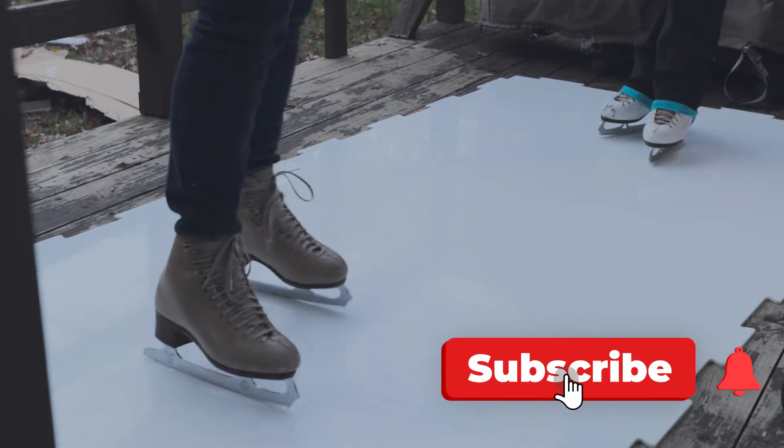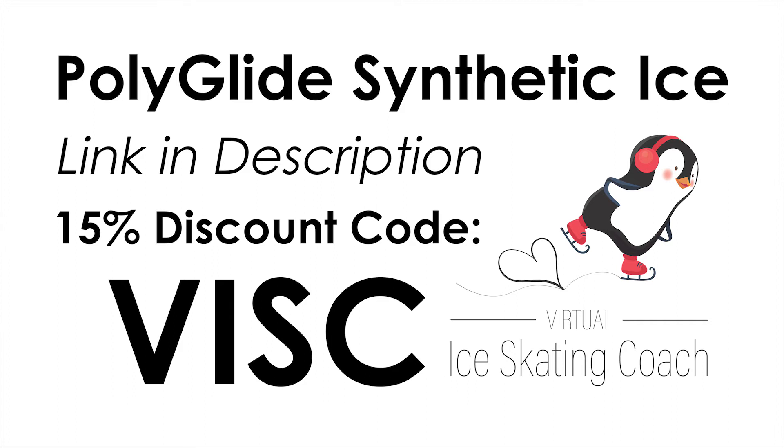Also, if you found this video helpful, please like and subscribe to our channel.